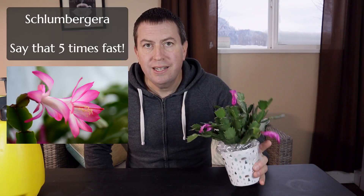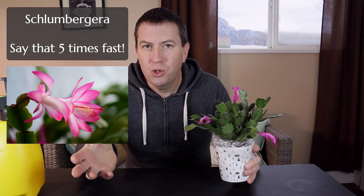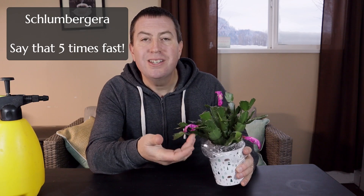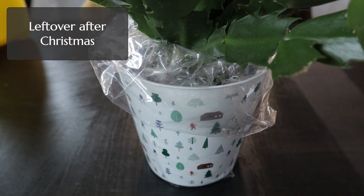Hi again, it's Jason from Fraser Valley Rose Farm. I picked up this Christmas cactus or Schlumbergera at a discount bin at the grocery store. I guess it's past its prime, it's seen better days, but it's gonna be perfect for what I'm trying to do.